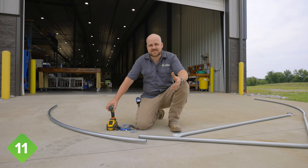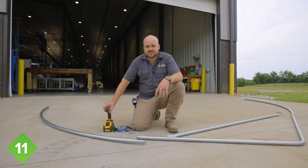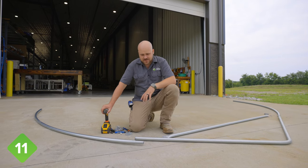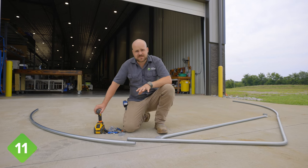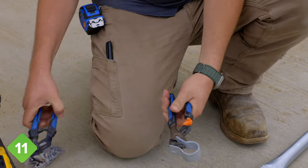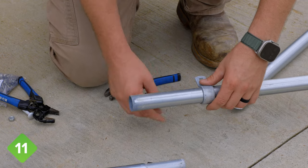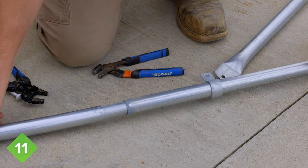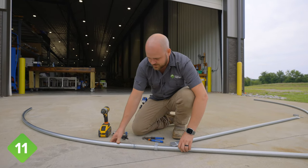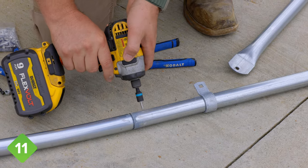The next step is to assemble all of the center bows. On this gothic tunnel, the center bows all have a crossbar. If you're building a classic shaped tunnel, there are no crossbars, so you'd just assemble the remaining bows the same as the first two. But on the gothic bow, all the center ones have the crossbar. The process is: first take your brace band and with a couple pairs of pliers, open it up just a little bit — not too much — to make it easier to slide it over your center bow section. Then slide the bow joint together — you may need someone to help push it together, but if you wiggle and push you can generally get it in. Then put your self-tapping screw in the joint.